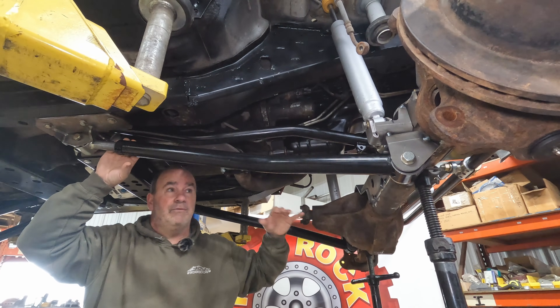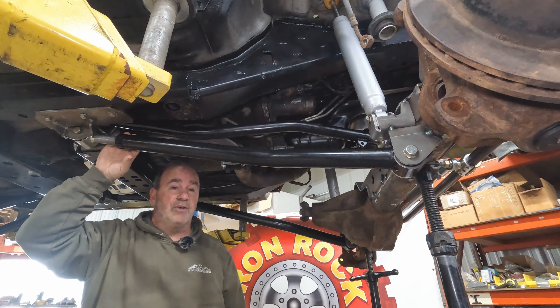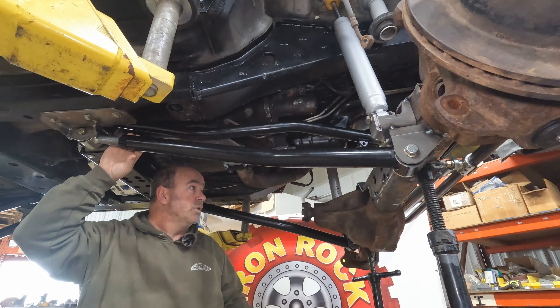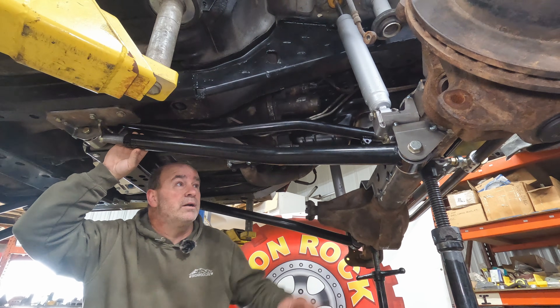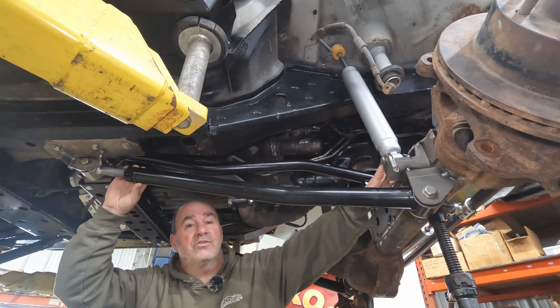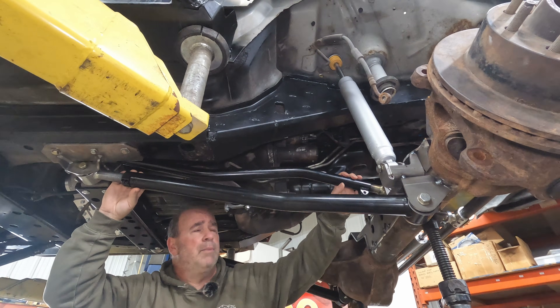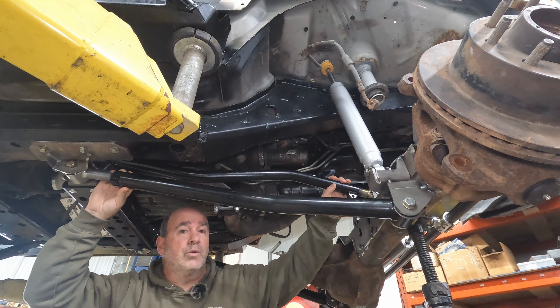This kit is designed to work at a four-inch minimum lift height, and the more lift you get, the more up travel you'll get out of it. It works great at four inches and over. We're running a 32-inch long shock in our system, and we're going to need about five inches of bump stop to keep the rig from rubbing with the 42-inch tires we're running on this build.